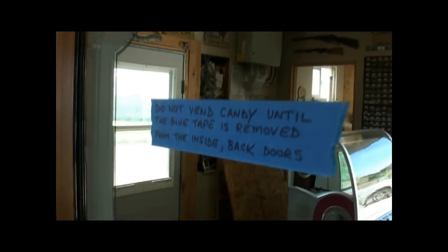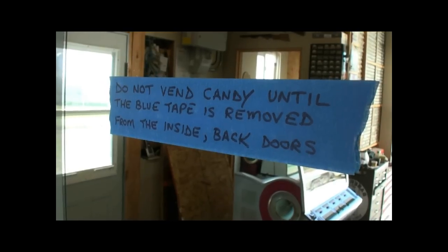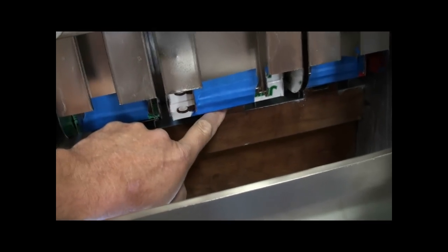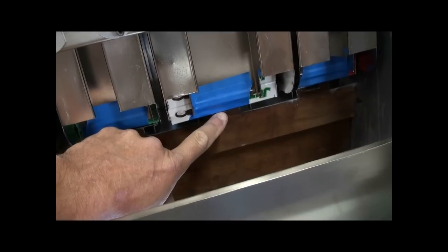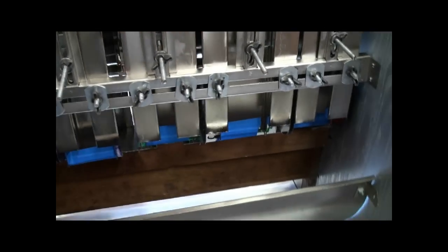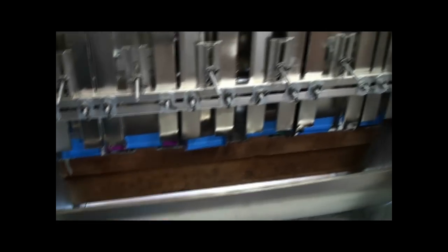When you unpack this machine, you're going to see this sticker on the front glass. And what that's referring to is, around the back side, you will need to remove all three back doors. And down where the candy is, I've put blue tape going along the bottom of the candy box and up here to hold it so it doesn't jiggle loose during shipping. So every one of those needs to have the tape removed, and then you should be able to start vending candy. But you've got one, two, three to take care of.